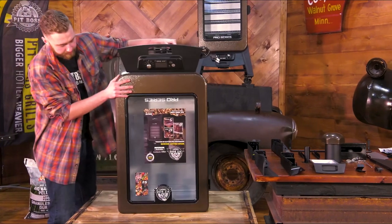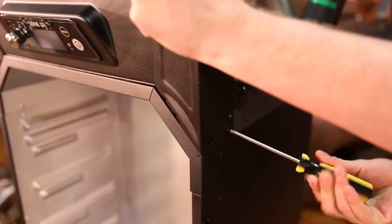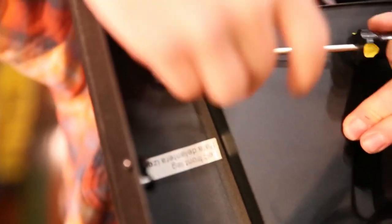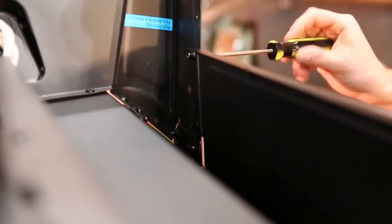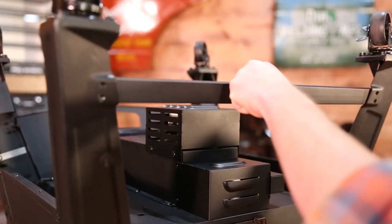You'll want to start by flipping the cabinet over. The first step is attaching the legs. Next, attach the front panel to the front two legs. Then secure the side panels to the left and right sides. Attach the support bar to the back two legs.